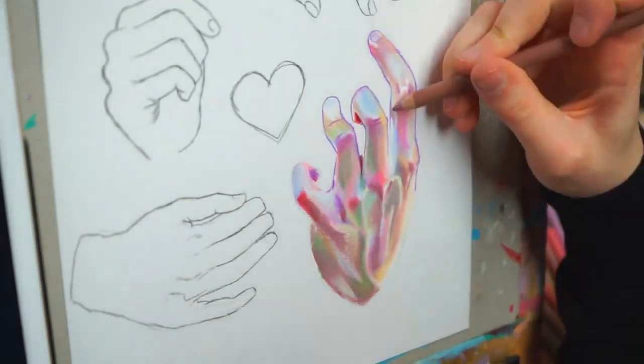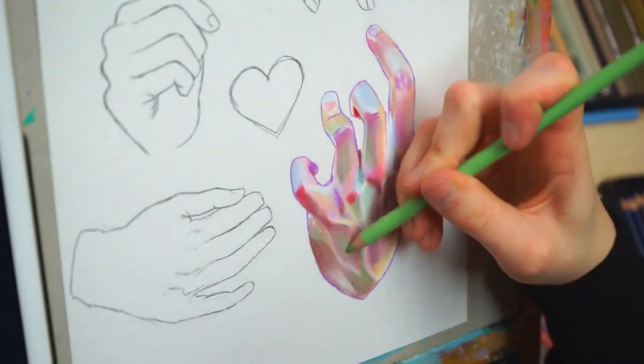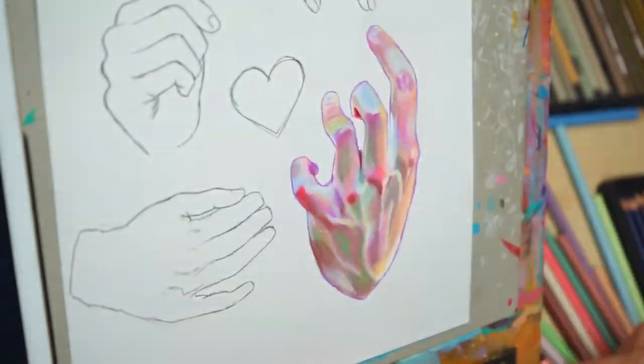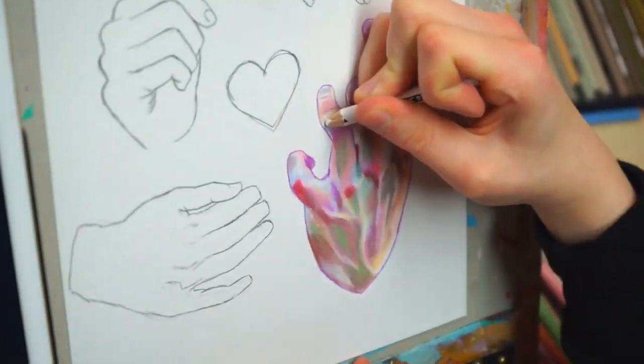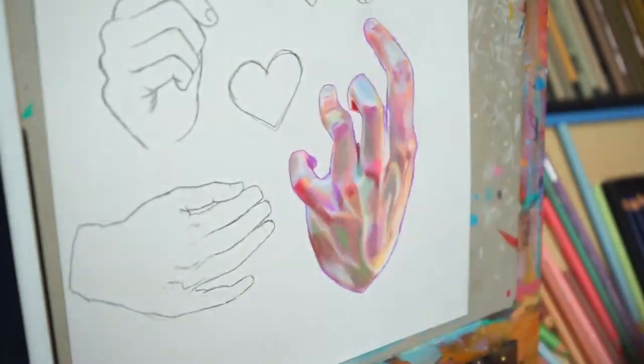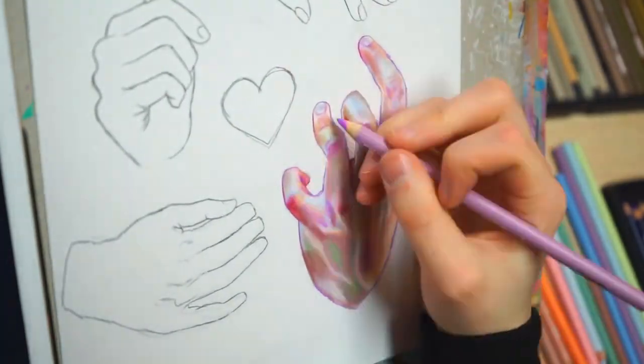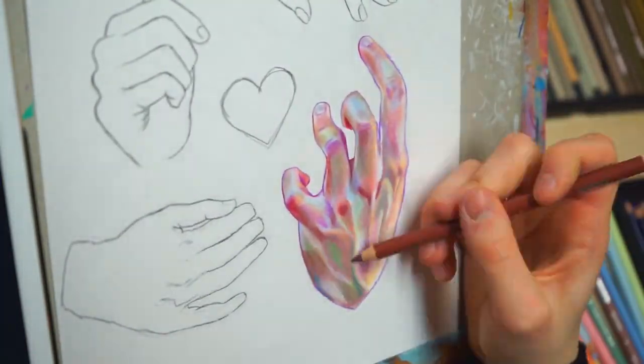I usually always have a blast drawing hands, but this one was especially fun. I usually love to do a lot of undertones, which I might talk a little bit more about. It was a very good start to the whole drawing, and I didn't really have a plan on what I wanted to do in the beginning — I'll figure it out as we go. Anyway, this is the first hand. I love it a lot.